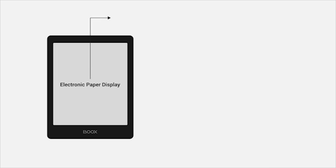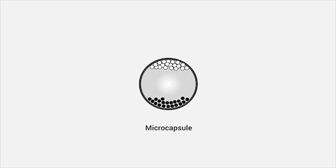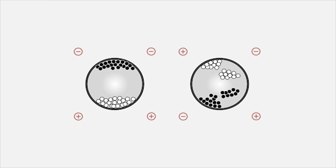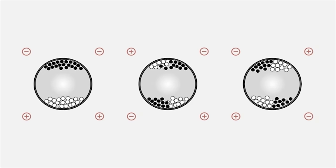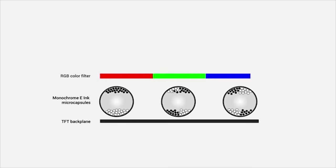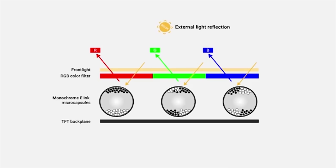The e-ink screen is often referred to as an electric paper display. This display contains millions of black and white microcapsules and uses a positive or negative electric field to move them to the top to form different texts and images. It looks like paper with high visibility and contrast. Kaleido uses a color filter layer on top of the black-and-white ink layer. The color filter consists of a printing pattern in three colors — red, green, and blue — referred to as RGB. When light goes through the color filter, it reflects in different colors to show colorful images.